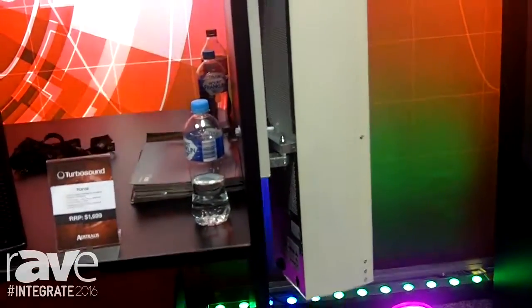Tannoy have got a number of case studies on their website at tannoypro.com. You can also check us out at australismusic.com.au. Thanks.